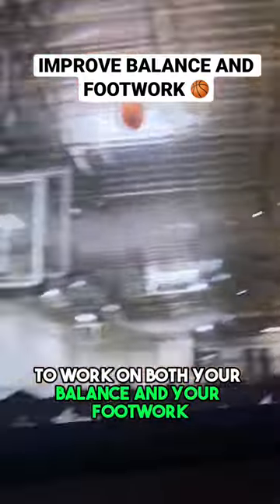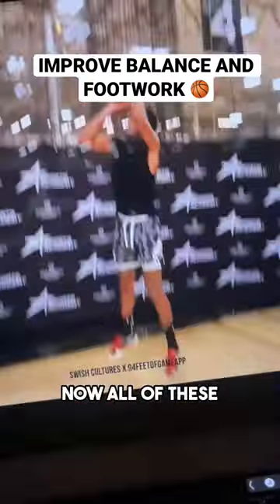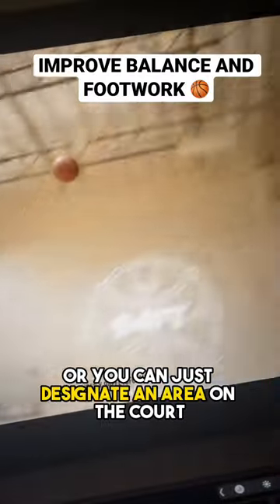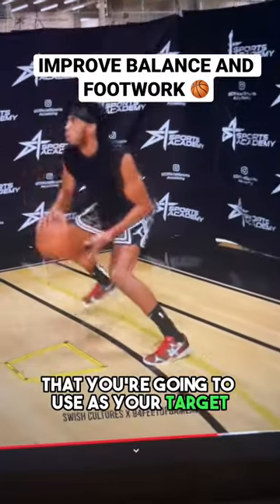Here are some good drills you can do to work on both your balance and your footwork. All of these drills use that yellow square on the court, and I know most people don't have that, so you can also use a cone or just designate an area on the court that you're going to use as your target.